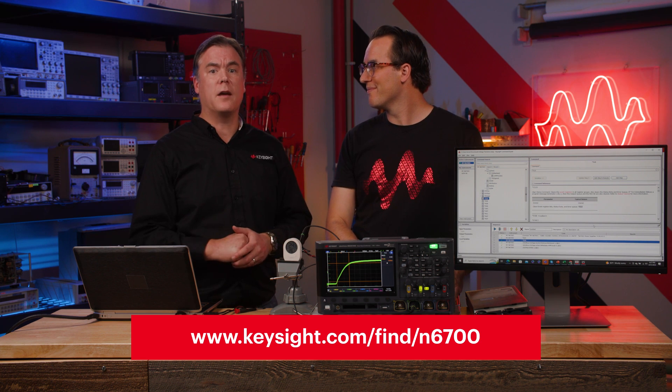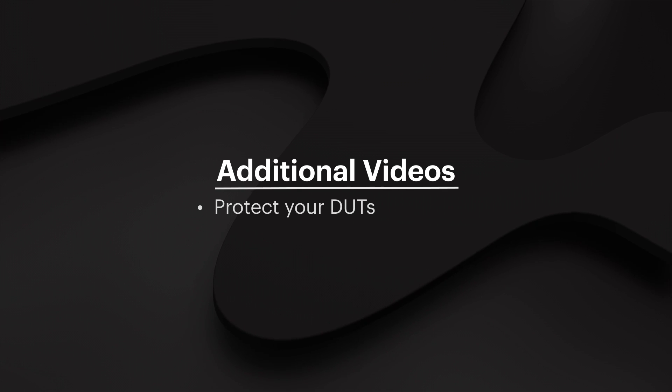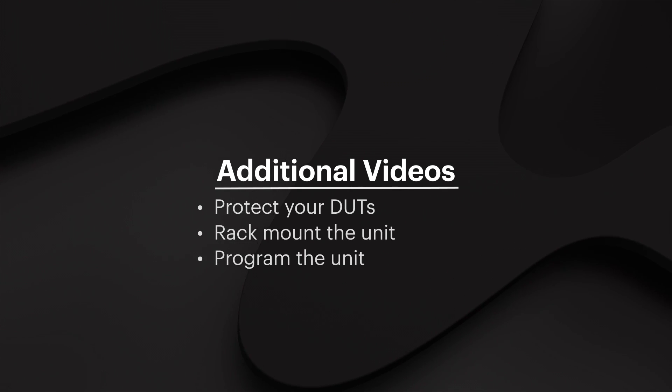That was a lot of modules with a lot of different capabilities. For more information, go to the N6700 product page — the datasheet also has great information. You can also check out the other videos in our Getting Started series, including how to protect your DUTs, how to rack mount the unit, and how to program the unit using our free Command Expert tool.